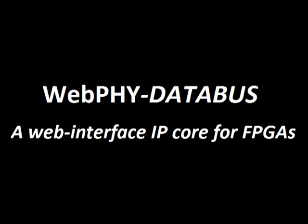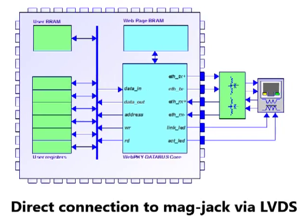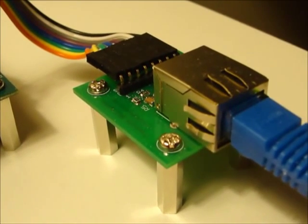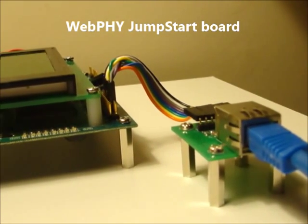Introducing WebFi DataBus, a web interface for FPGAs. The core features are built-in Ethernet-Fi, allowing direct connection of the FPGA's LVDS to Ethernet. The included jumpstart board allows rapid deployment on any FPGA board with LVDS access.